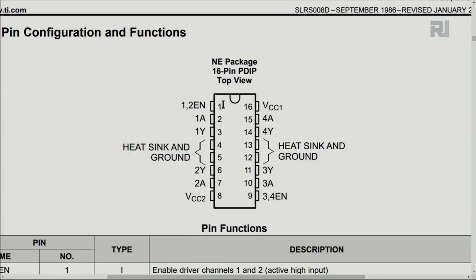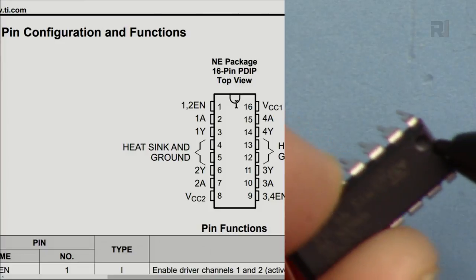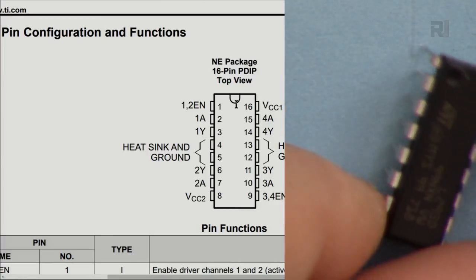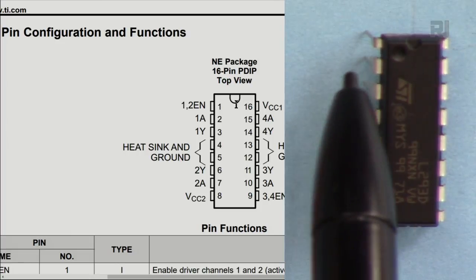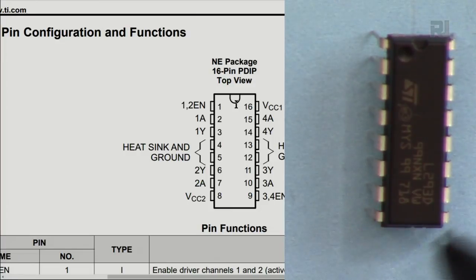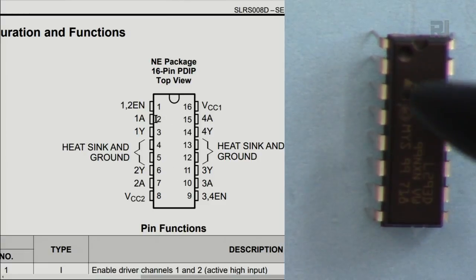The chip has 8 pins on each side, numbered 1 through 16. To identify pin 1, look for the notch or dot on the chip — pin 1 starts from that dot. Count one, two, three, four, five, six, seven, eight on one side; then from the opposite corner go nine, ten, eleven, twelve, thirteen, fourteen, fifteen, sixteen. So 1A is on pin 2, meaning we connect the Arduino signal to pin 2 and pin 3 is the output.